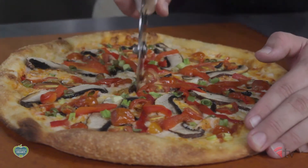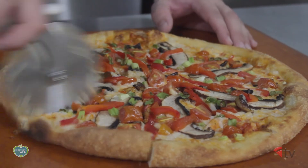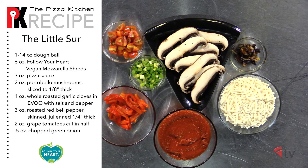For today we're going to be using a recipe gifted to us by Pizza My Heart featuring Follow Your Heart Vegan Mozzarella Shreds. This recipe is called The Little Sir and to make this pie we're going to need a 14-ounce dough ball, vegan mozzarella shreds, and pizza sauce.